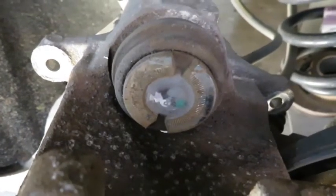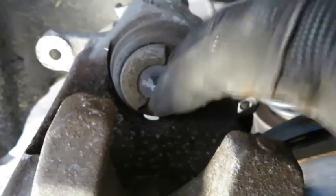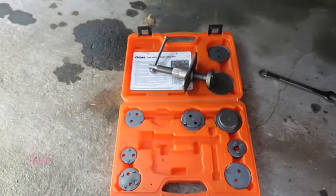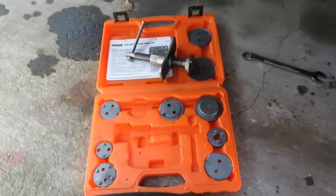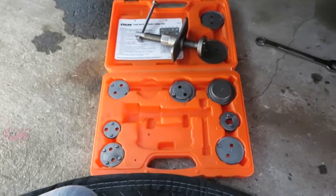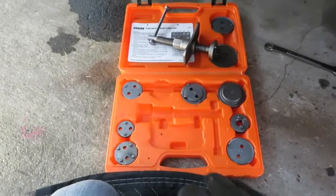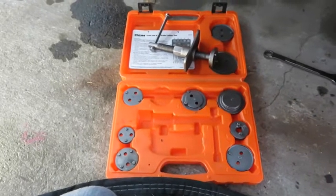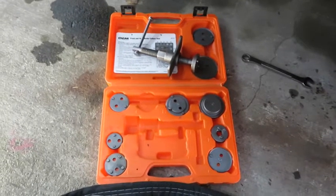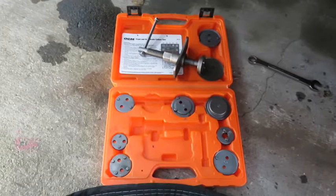Here is the piston for the caliper — you can see there are two notches in here. This kit is what you want to use. At AutoZone the manufacturer is OEM and the part number is 57111. I'll also put a link in the description to purchase it on Amazon — it might not be the exact same one but it's the same setup. I actually went to Harbor Freight where it was $50, but they didn't have it in stock, so I went to AutoZone. It costs $60 to rent and then you take it back and get your money back, so it's really a free rental.